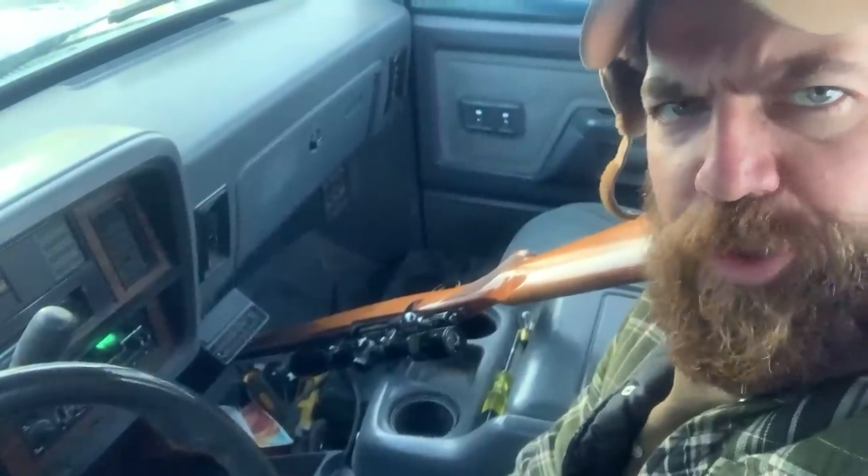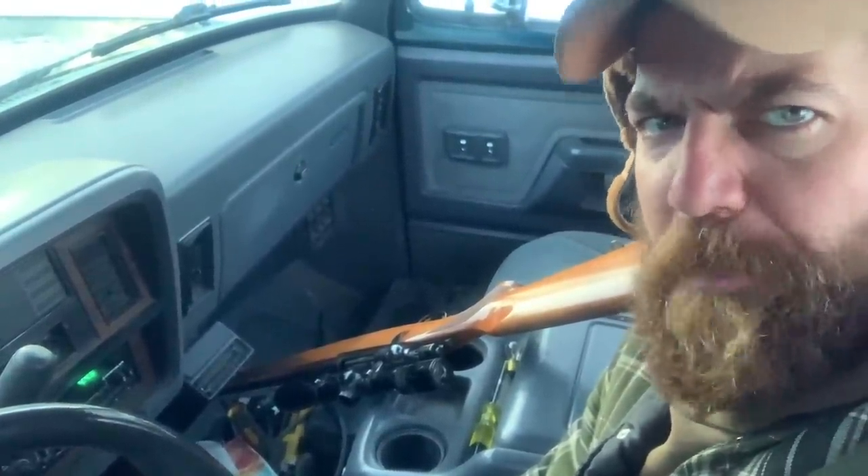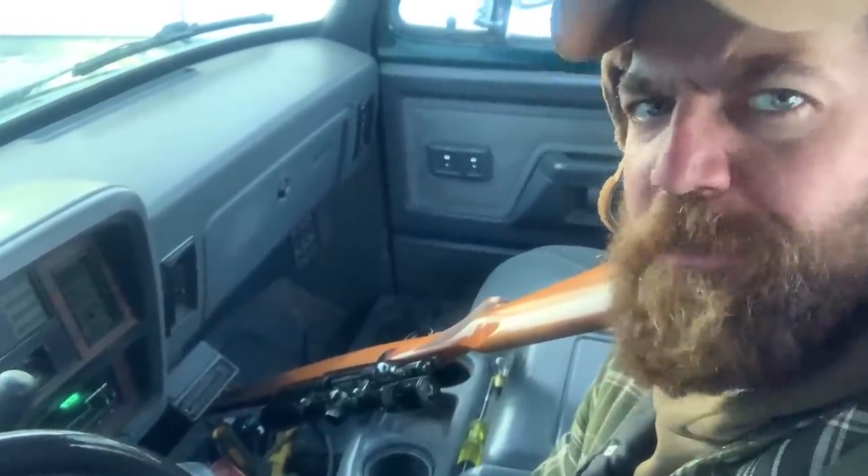Along with an obscene amount of tools on the passenger floor, all Saskatchewan farm trucks must have a rifle in the center of the seat in case you encounter a badger, a coyote, or the neighbor's tomcat that has been pissing all over everything that you've warned him several times about.